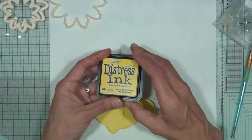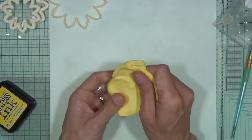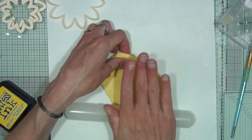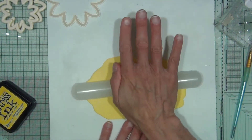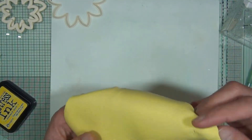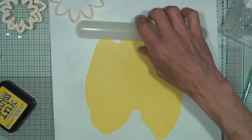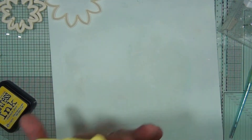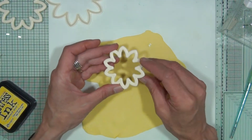Using the distress inks, I've colored some FMM clay. Now it's a case of just rolling that out to about one millimeter thick using a nylon rolling pin. Keep lifting the clay every so often and rolling it out in all directions to get a nice consistent thickness. Once you have your clay at the thickness required, you'll need one of these — the dahlia cutter from FMM Sugarcraft.